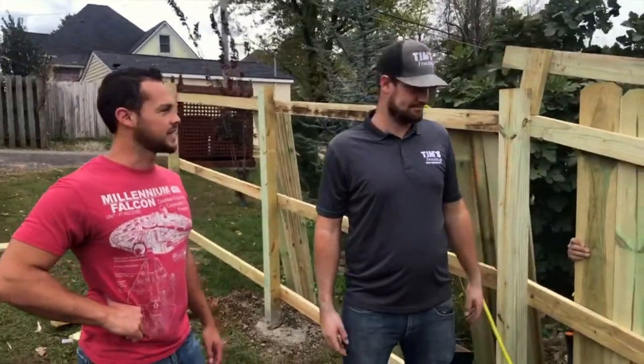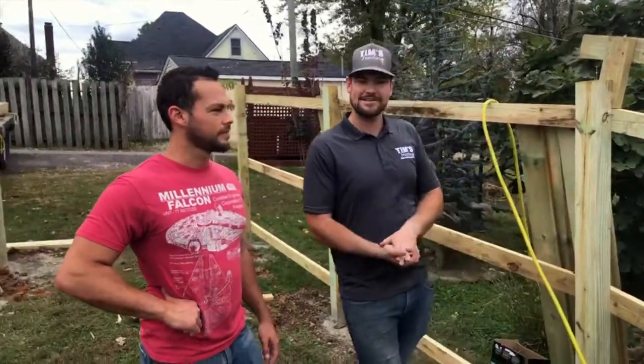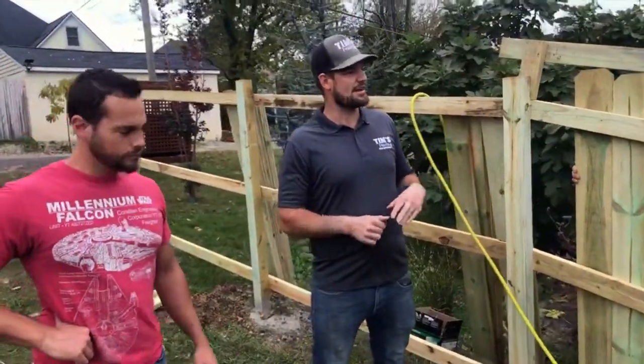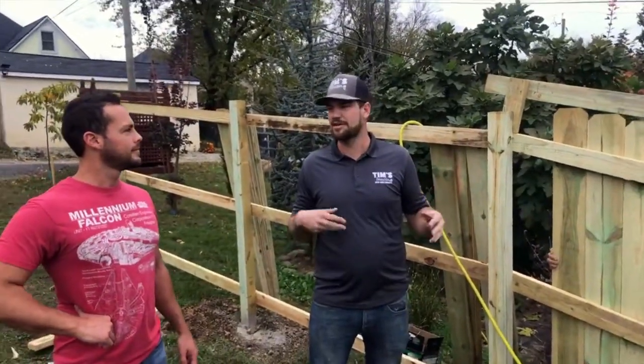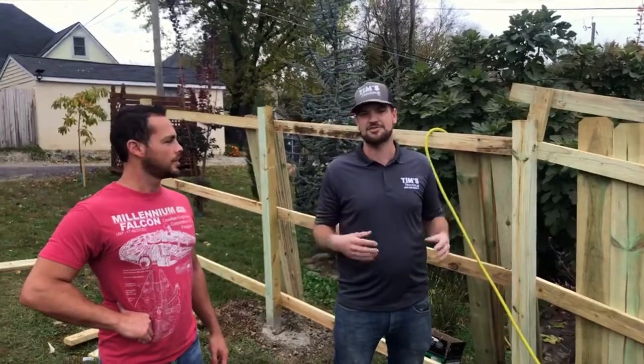Are we going to stain this fence? This fence we are not going to stain — it's a little late in the year. A lot of the fences we're installing right now shouldn't really be stained until spring, that way it gives the wood enough time to wash out and dry out.